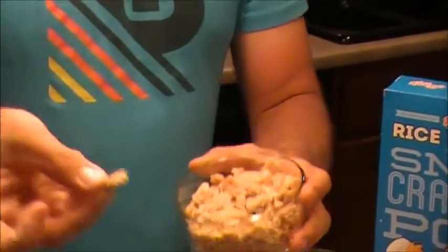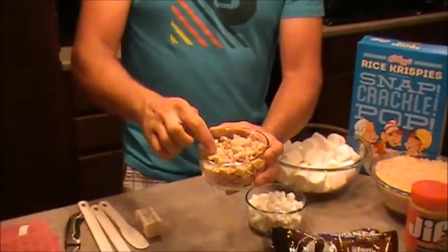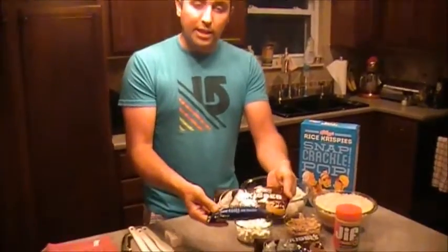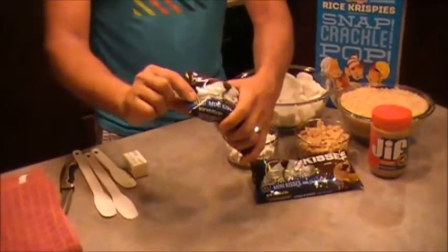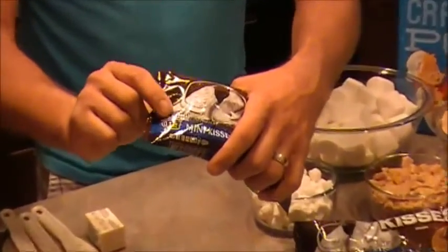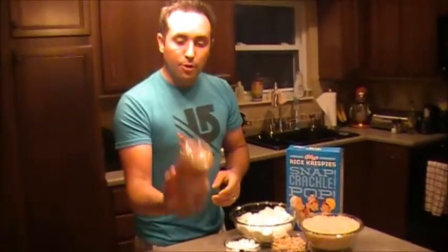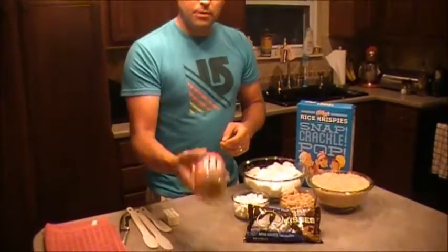Next we've got six graham crackers crushed up. You can crush them as fine or as chunky as you want — I chose to go with about this size right here to give a little bit of extra crunch. Then we've got chocolate baking chocolate mini kisses. Look for that on the package — make sure it's baking chocolate, not regular milk chocolate. Last ingredient: peanut butter, the key ingredient.